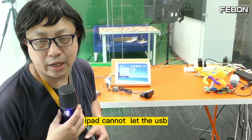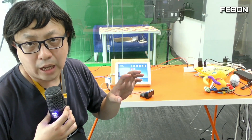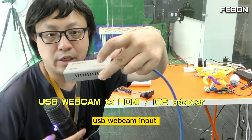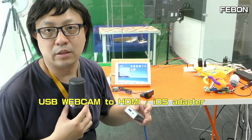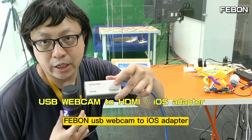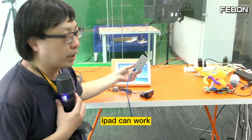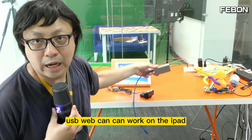Because the iPad cannot connect a USB webcam directly, we need to add an adapter. This is a USB webcam input and iOS output adapter — we call it the UVC Webcam to iOS Adapter. When you connect this adapter with your USB webcam, the iPad can work with the USB webcam.